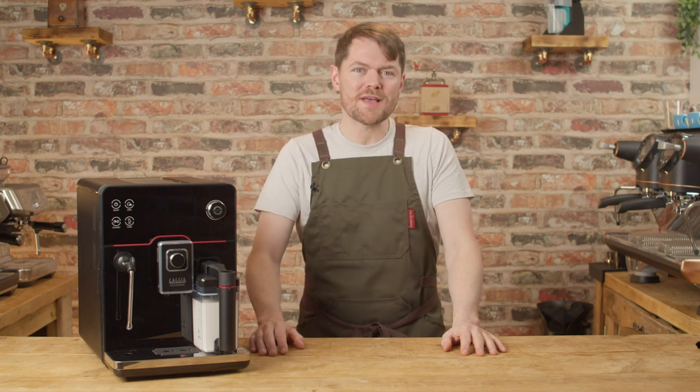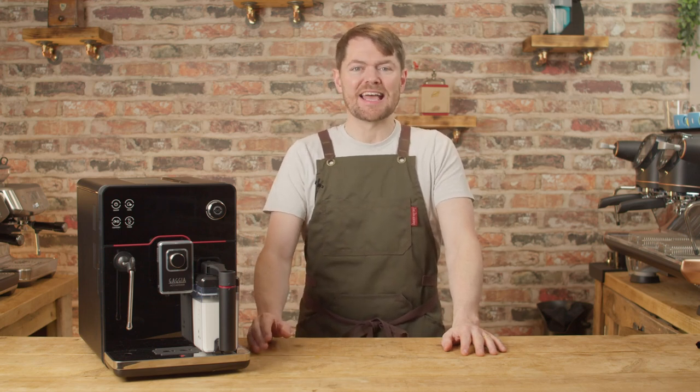Hello fellow coffee botherers. In this video we're going to be looking at the new Gadget Academia 2022.